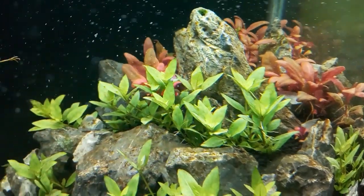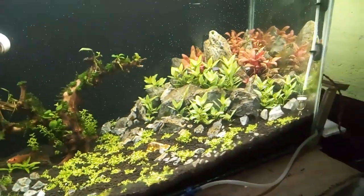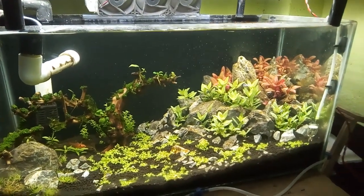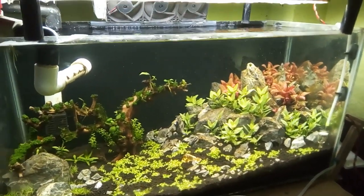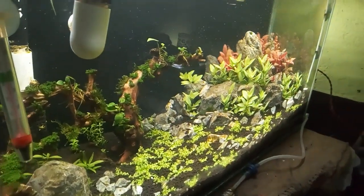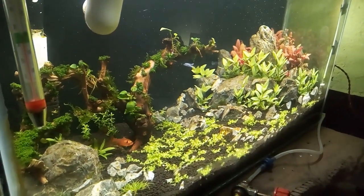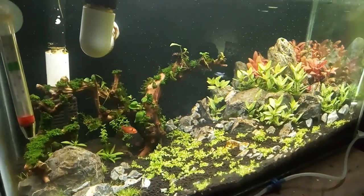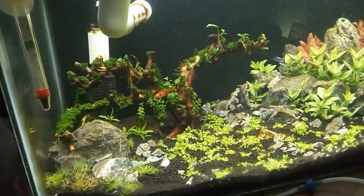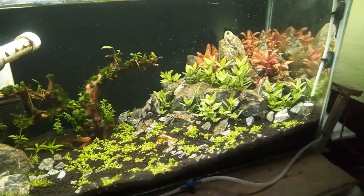Do you want to check out how I get rid of the algae? One more thing — do you like this aquascape? If you like it, please comment. If you want to know how I get rid of that algae, please subscribe and enable notifications. If you want to suggest my channel to your friends, please share — I need it because I want to reach more people. Please tell me about the scape!